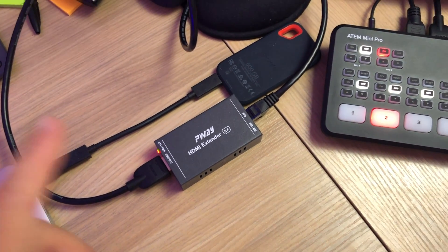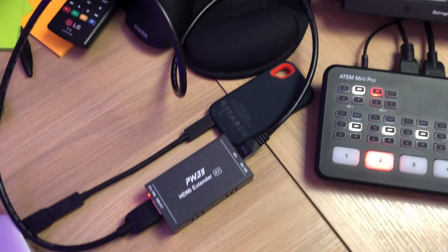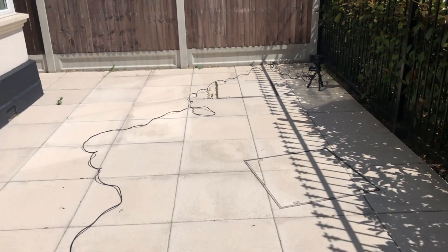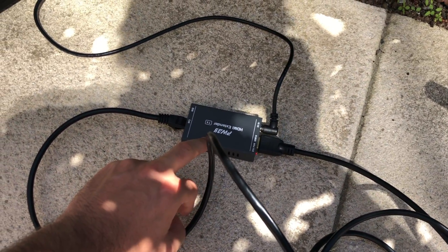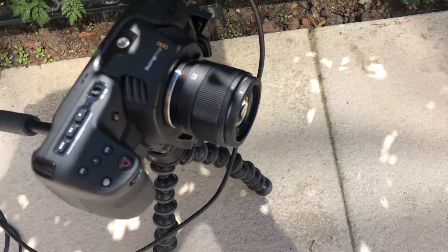Let's try something with a longer cable — I'm going to put the camera outside. The receiver setup is the same, but I've swapped in a 30-meter Cat 6 cable. It runs all the way around, down the back of the TV, and outside across my patio. There was actually more cable than I needed. I've powered the transmitter unit using a V-Lock battery coming out of the D-Tap, and the HDMI is connected directly to the camera. That's all plugged in using a 30-meter Cat 6 cable — let's press the button and see if it's there.